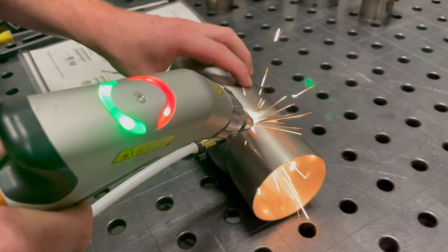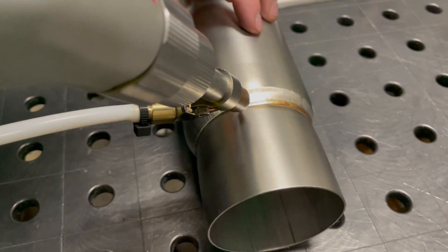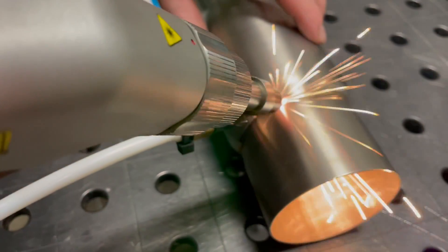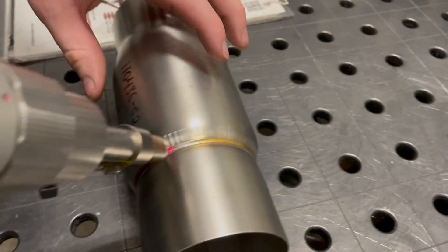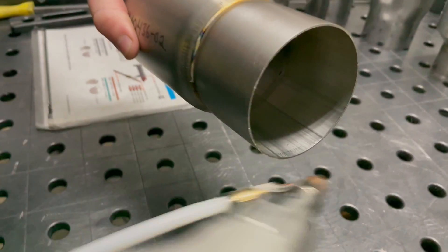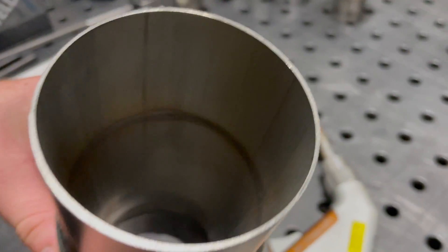Seems to be absolutely perfect. You can see this is much faster — the modulation isn't used here, and continuous wave welding is much faster. We're still getting full penetration on the inside.